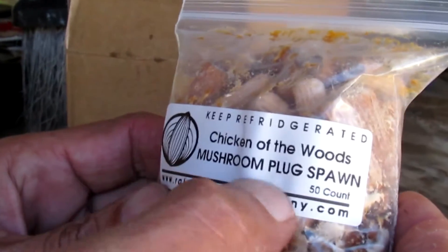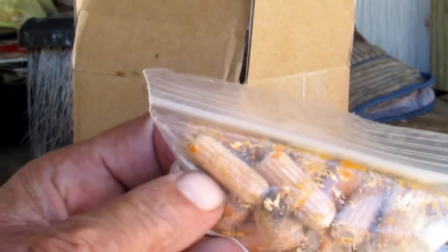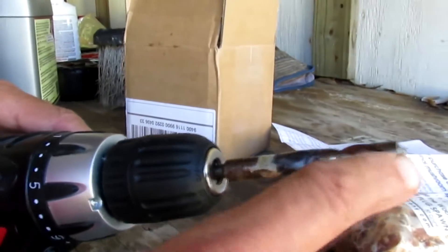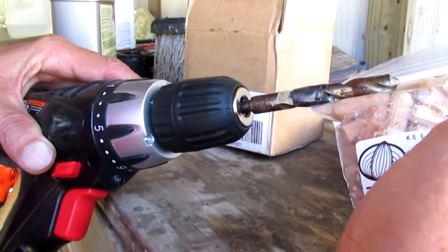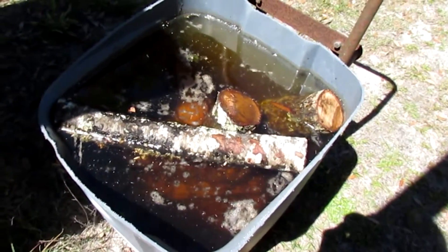So I'm going to inoculate some more logs with these chicken of the woods mushroom spawns, and I'm putting them in smaller pieces of wood. What I'm going to do is take my drill bit and put a piece of tape on it so I know how deep to drill the holes for the plugs.